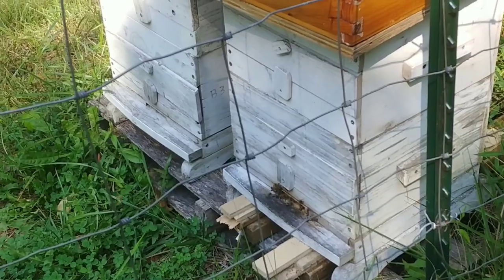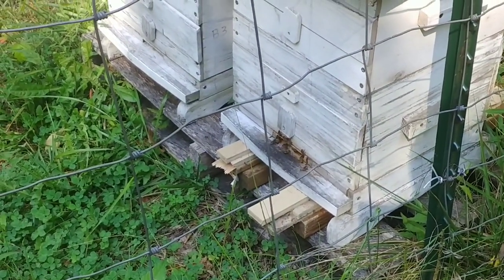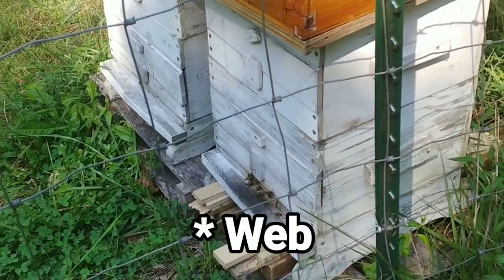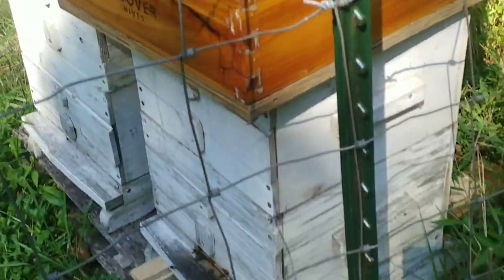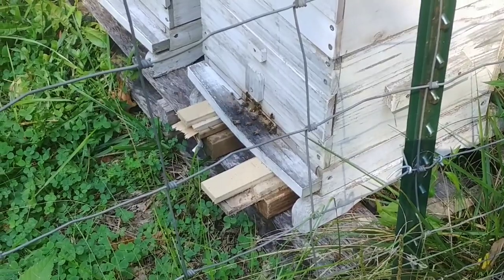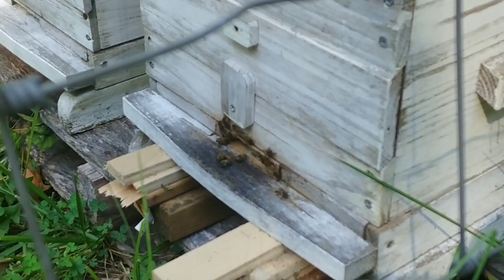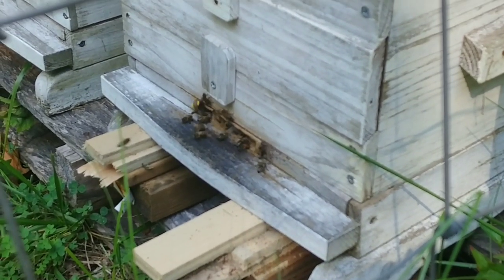If I were a spider, that's exactly where I'd build it too — right across the hive entrance. The bees knew the web was there and figured out to fly in, go up over it, and drop down. They're smart enough to do that. He had two or three bees caught in there, but two or three bees a day won't affect a strong colony.